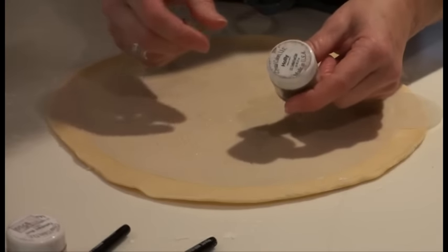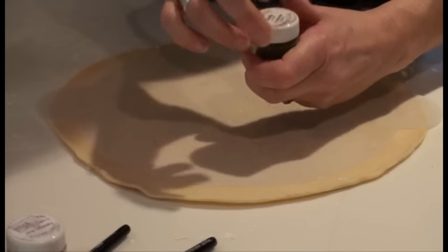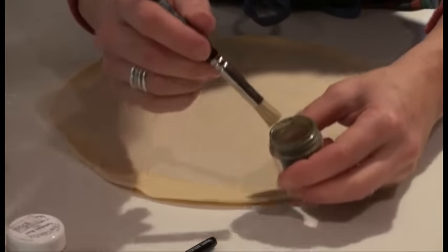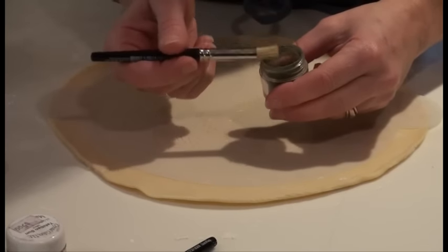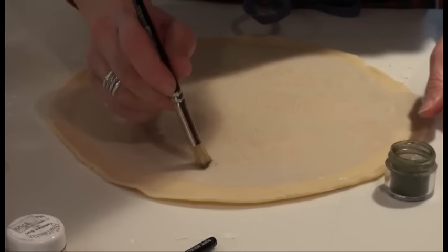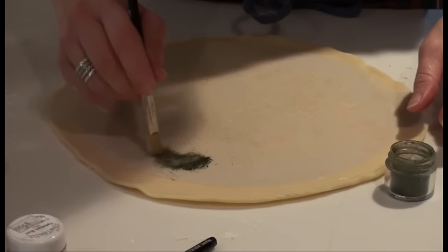Now I'm going to take my powdered colors. I'm using the colors from Crystal's Colors. This is a dark green holly. Just dab a little bit of your brush in there and then go to your stencil and start working it in. I'm just going to brush this color into the different spots that I want.